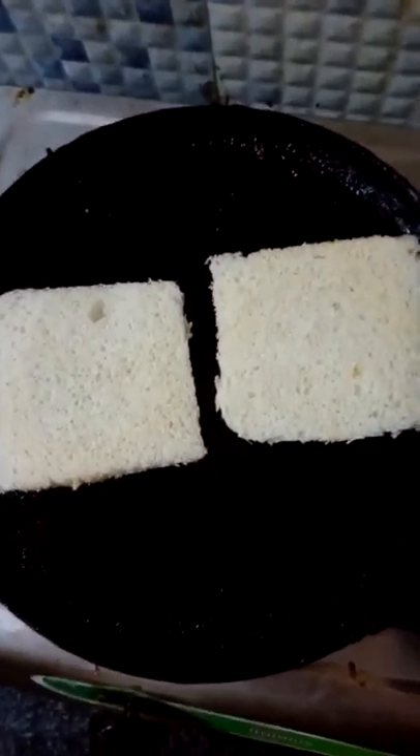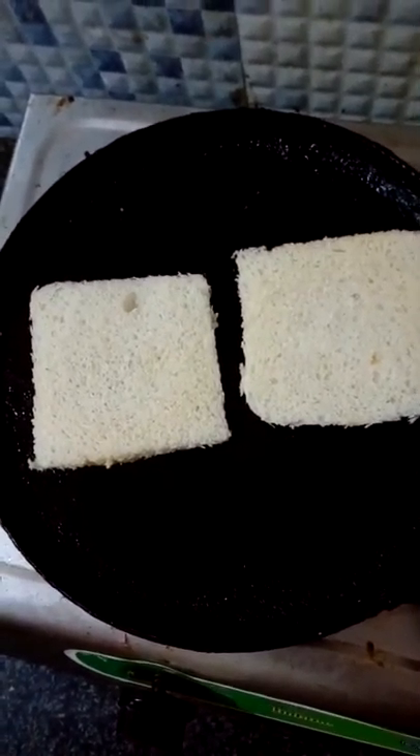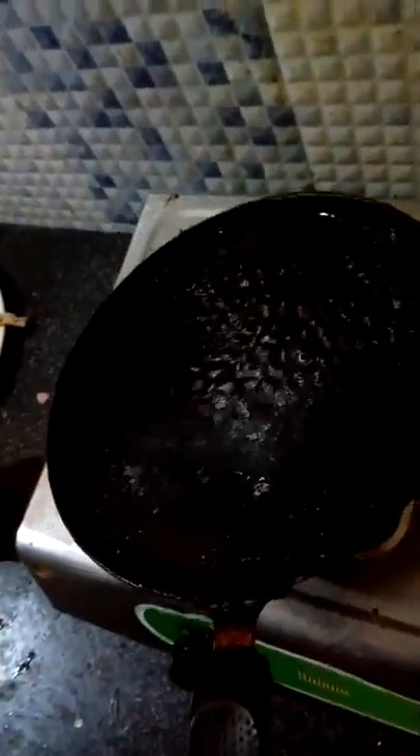Fry the bread slice until it gets a light brownish color. After frying the bread slice, pour oil on the pan for frying the egg.